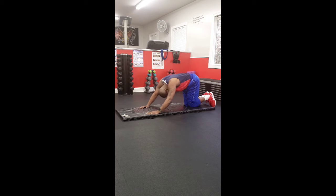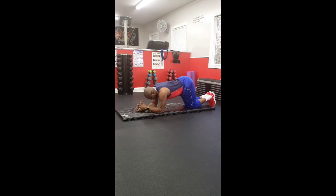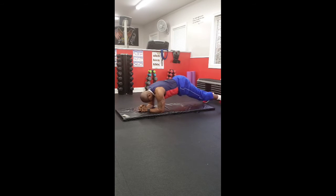Ready? Set. Begin. 1, 2, 3, 4, 5, 6, 7, 8, 9, 10, 11, 12, 13, 14, 15, 16, 17, 18, 19, and 20.